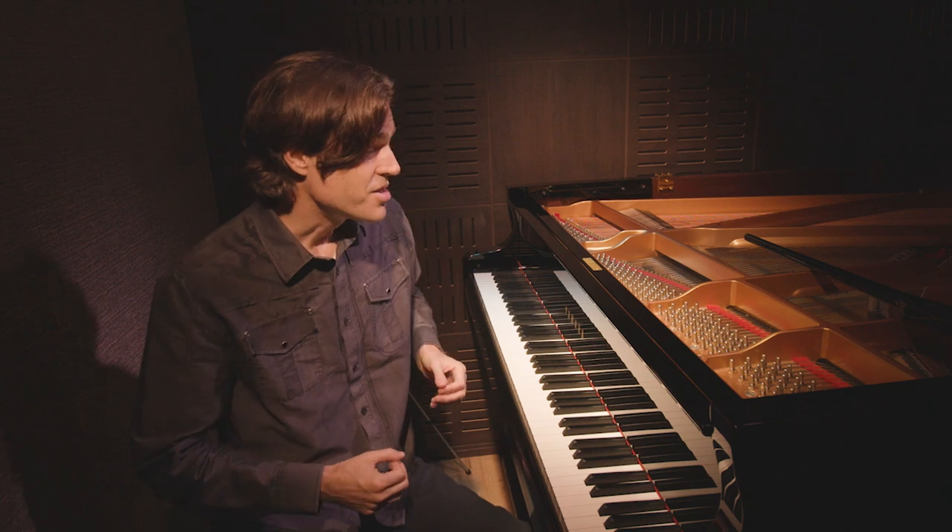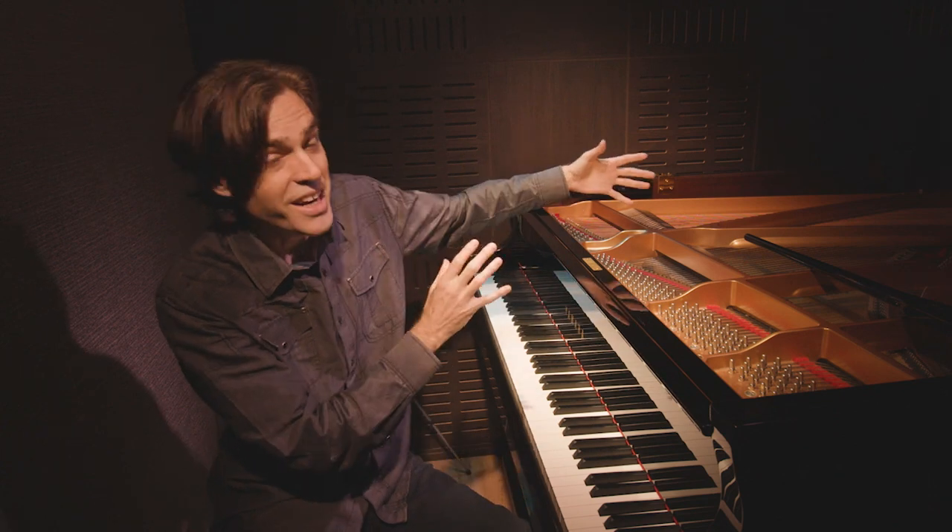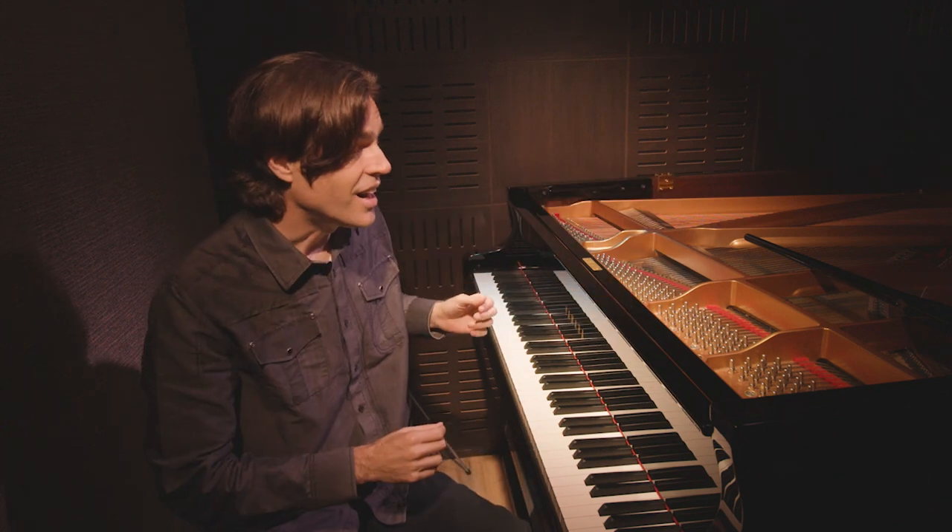The next most important thing after a strong internet connection is to have a piano that's in tune and sounds good. No matter how good your equipment is, if the piano itself is not in tune and doesn't create a good sound on its own, all the best equipment in the world is not going to make it sound good.